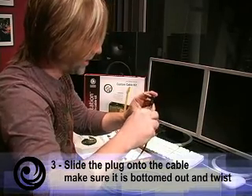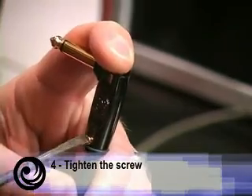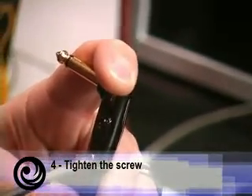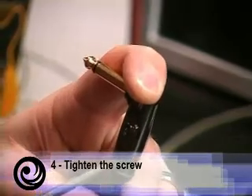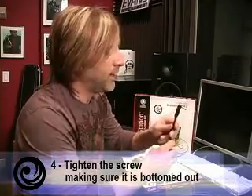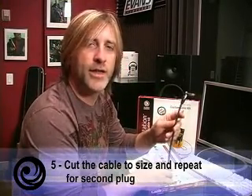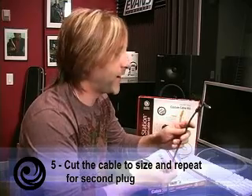Already you've made the hot connection. Tighten up the screw, and this will make the ground connection. You want to put that screw so it's all the way bottomed out. Now we have one plug on. All we need to do is measure out how long we want the cable to be, cut it in that spot, and attach another plug in the same fashion.